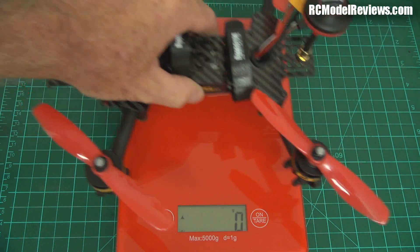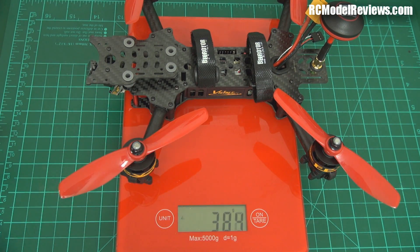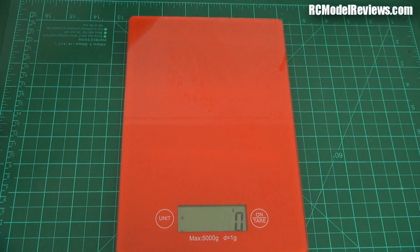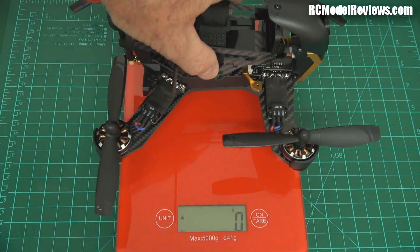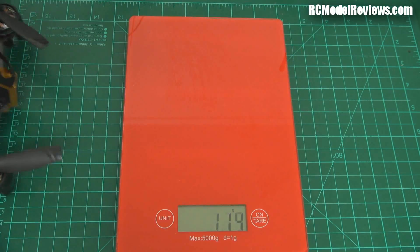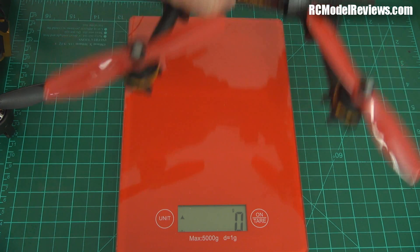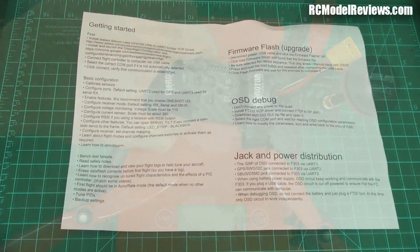Weight is very important for a racing mini quad. This comes in at 384 grams. Comparing that to the Walker, which weighs in at 408 grams — so it's definitely lighter than the Walker. That's not a bad weight at all.